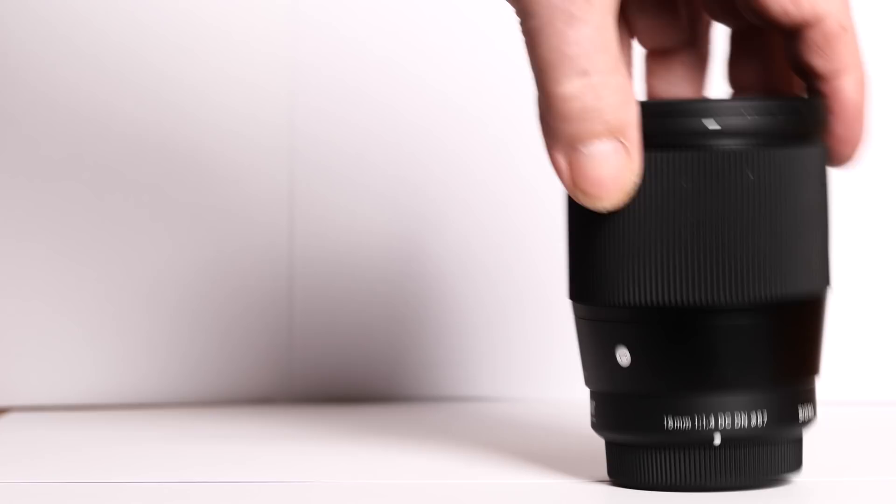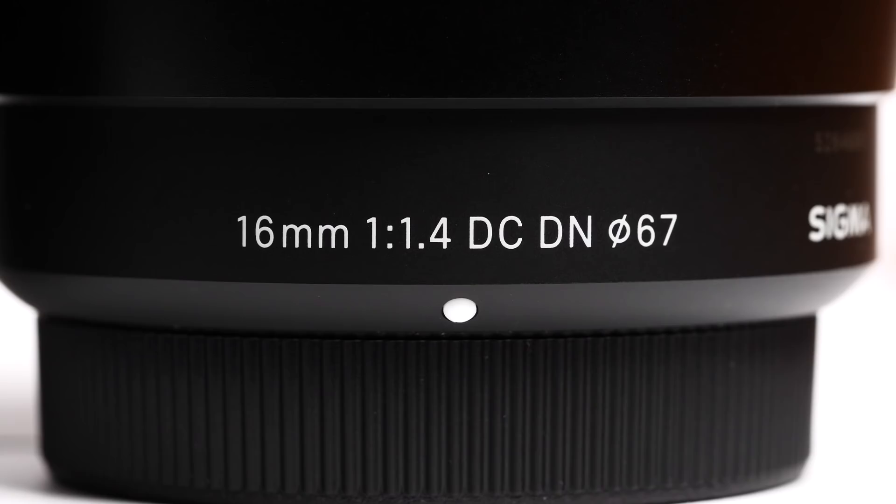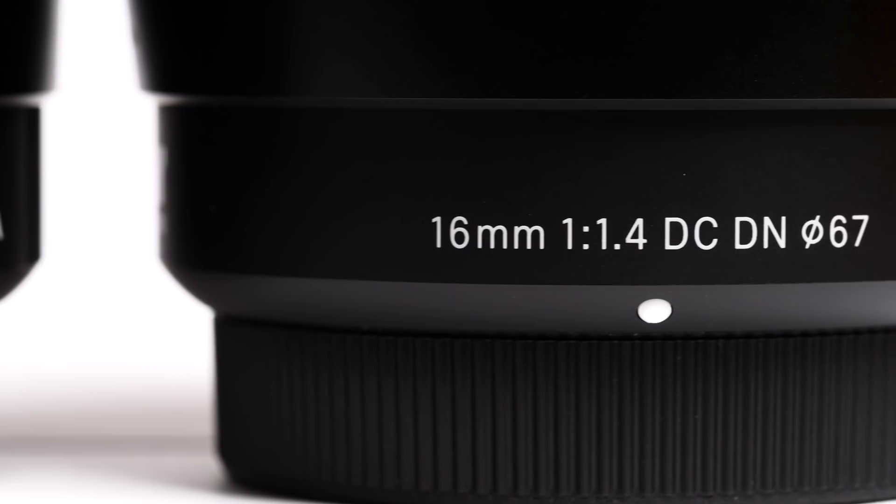My last review with the Sigma lens was five years ago, the 30mm f2.8. I was enthusiastic about it since not only was it very sharp but its price, currently about £150, €180 or $199, put it in the bargain category.